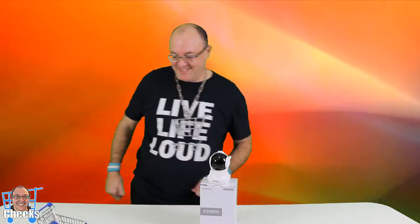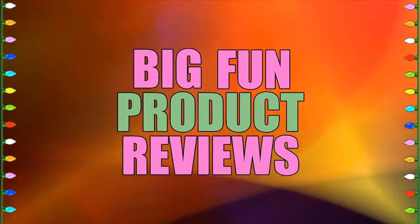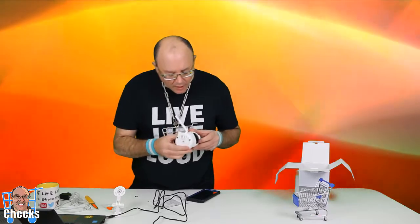If you want an affordable camera, here it is. Thank you for watching — live loud, cheers! And Cheeks is at it, my little guy. Where is the SD card?